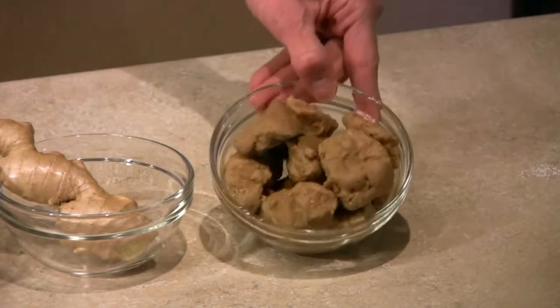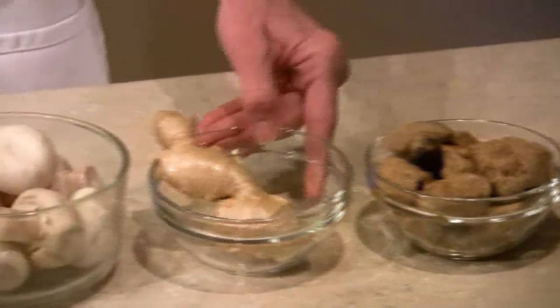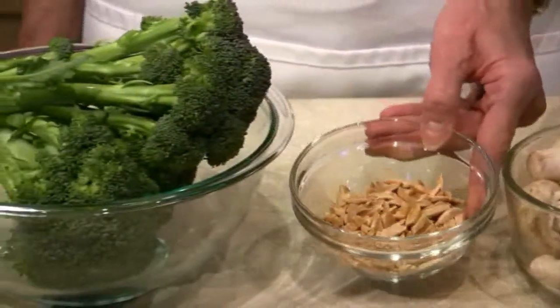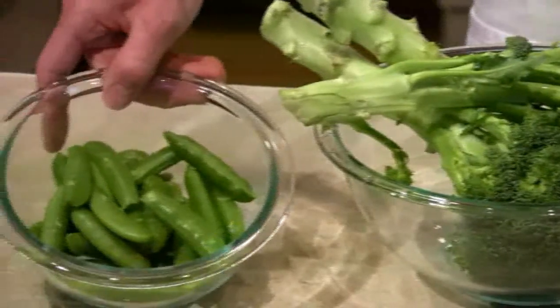For this recipe, we're going to use 8 ounces of wheat gluten seitan, traditionally flavored, some ginger, about 8 ounces of mushrooms, about half a cup of toasted slivered almonds, three stalks of broccoli, and about a cup of snap peas.